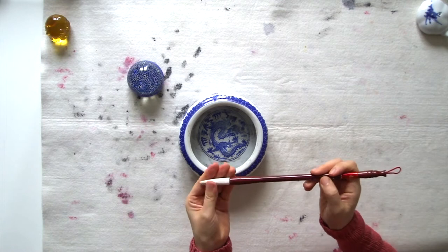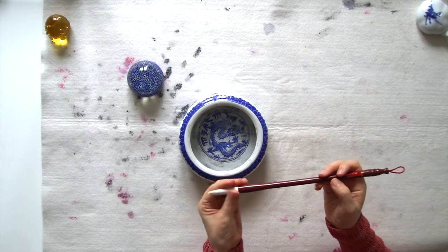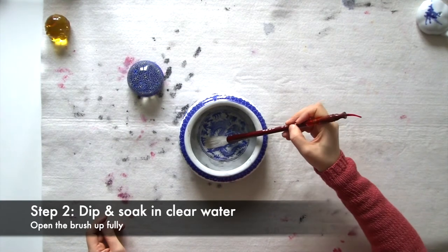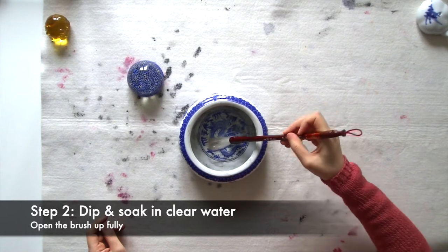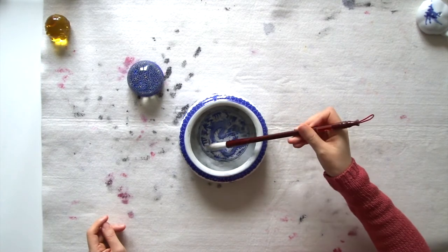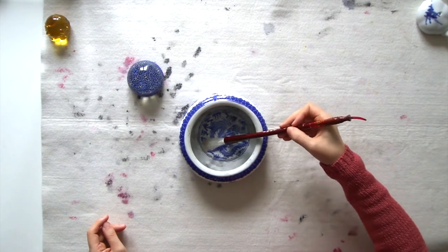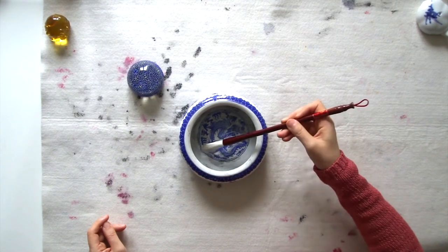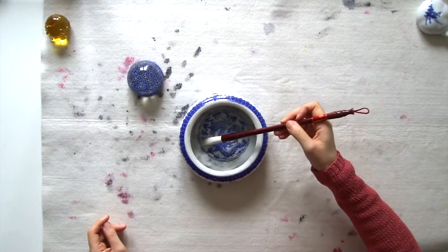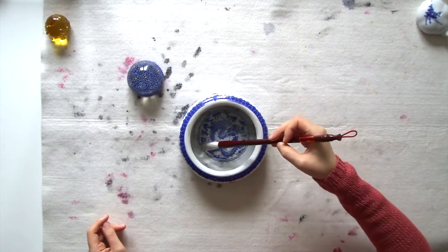Then we can dip our brushes into clear water to remove the residual glue and make sure all the hair is opened up. We can apply a little bit of pressure to the root of the brush as we dip it into the clear water. This step might take a little time. The plastic cap that comes on top of the brush hair in the beginning — just throw it away. You can't really reuse it any more after you open up your brush. So be patient as you open up the brush and soak it in water.